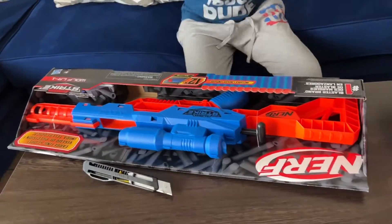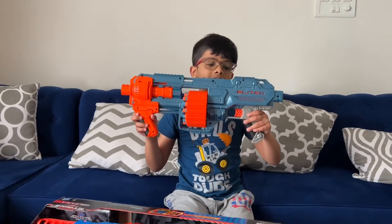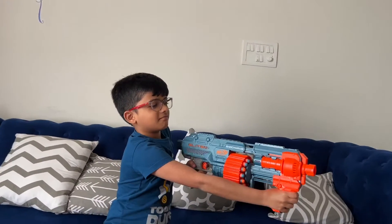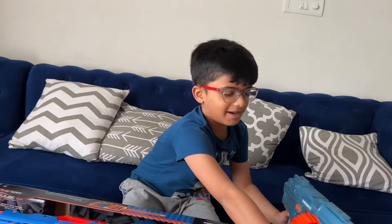I got the scissors. Last time we unboxed the Nerf Elite 2.0 Shockwave and it still works — I'll put that up after the video. Anyway, let's get into this.